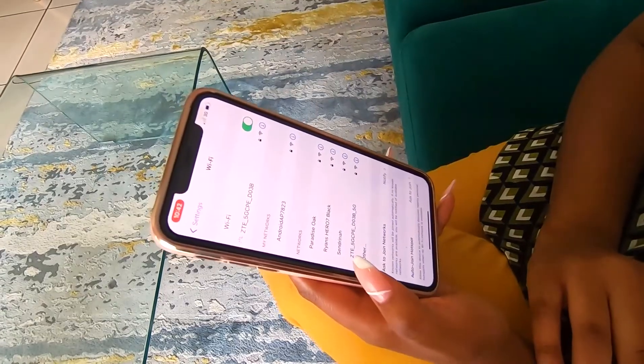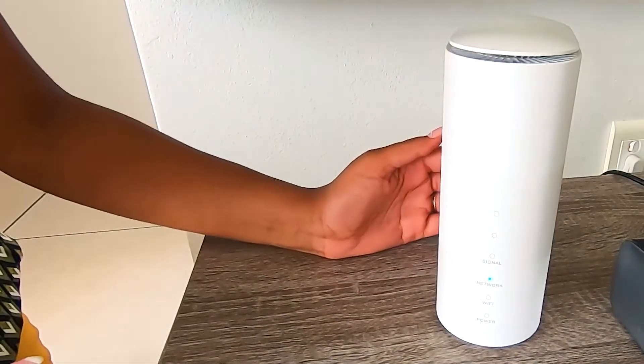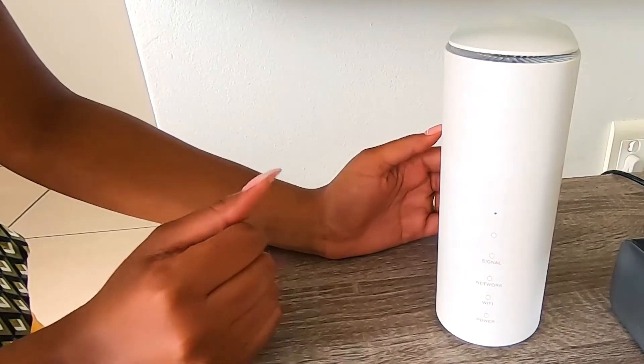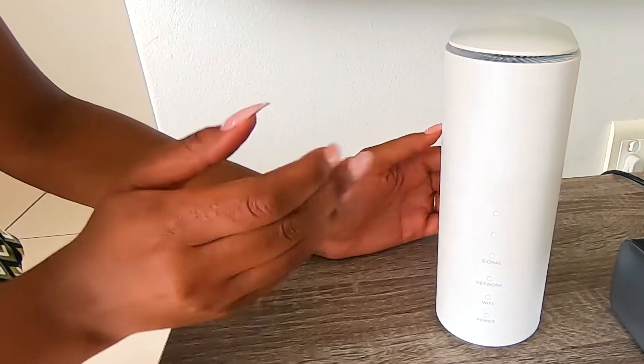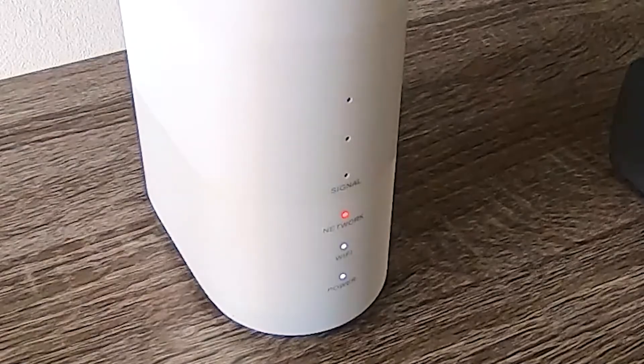And just like that, you're connected. At this point you should be able to start browsing and streaming from your device. But what happens if you're unable to? The first thing to check is the status of your lights on your router. Check that you have power, and if so check the network status indicator — it should be blue. If this is red, it means there is a problem.